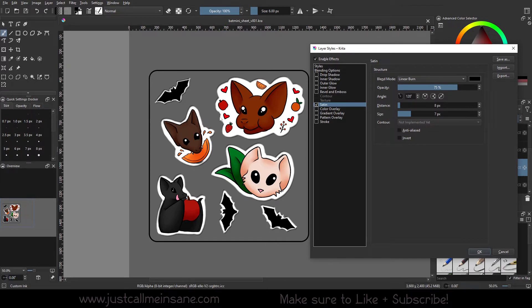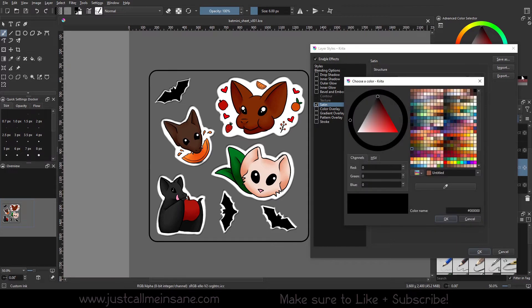As you can see, it has a really interesting smooth outline — kind of like a bevel but not quite. The point of the satin layer style is to give it a satiny look: a very nice sheen, soft look, like you would see on actual satin fabric.